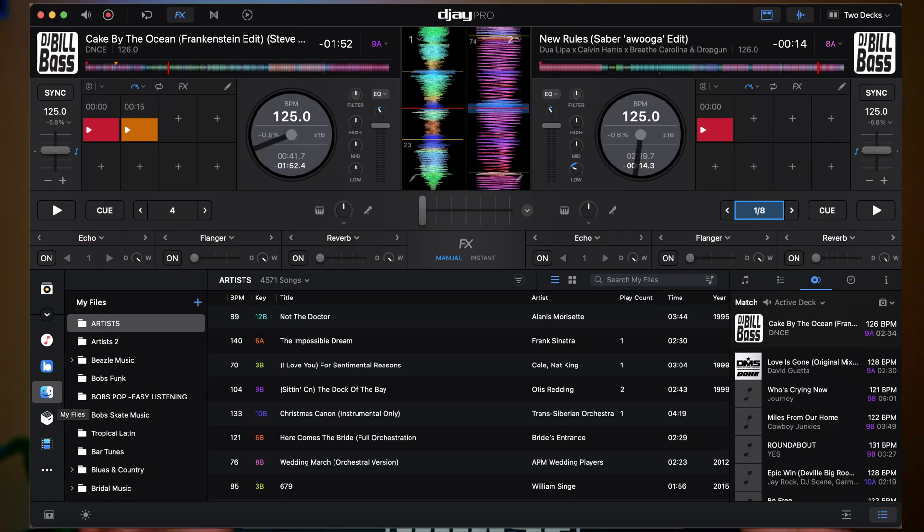One thing Virtual DJ and DJ Pro AI have in common is you don't need any type of hardware to use the software with all of its features. The minute you open the program, you have access to everything. No hardware is required to use either program, which is really cool. Unlike Serato, where in order to do that, you have to spend $9.99 a month on a subscription to get access to their play feature.